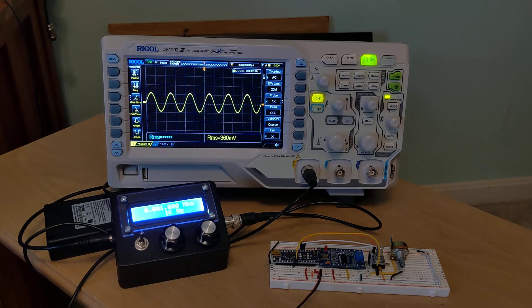Whether you're building a homebrew transceiver or servicing a rig, it's often useful to have a reliable signal generation source. This is a demonstration of a signal generator that I built, based on an Arduino Nano and an AD9850 direct digital synthesis module.